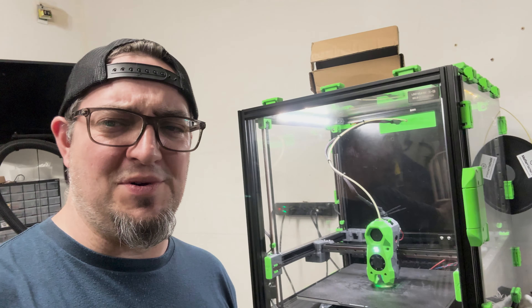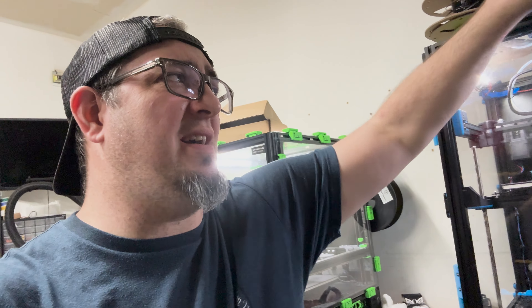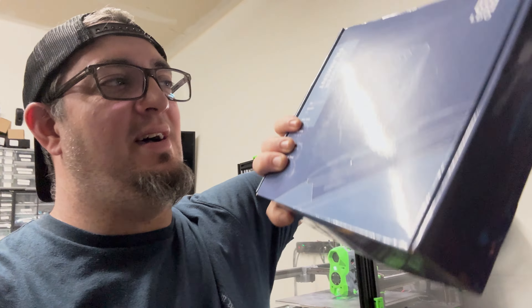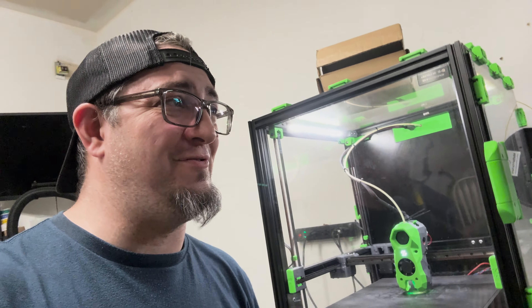In closing, a few updates: we surpassed a thousand subscribers, so thank you very much for watching — I really appreciate it. Also, LDO is making filament now. It's available at 3djake.com — just type in LDO filament. This stuff works really well. I've been using it for about a month and a half and I'm really excited about it. It works incredibly well for the price. Hopefully some US vendors will start stocking it as well.